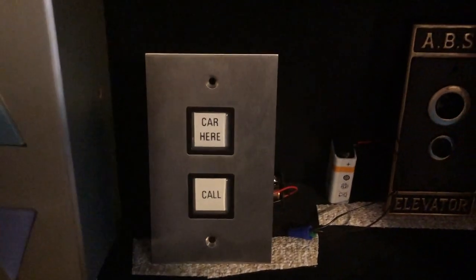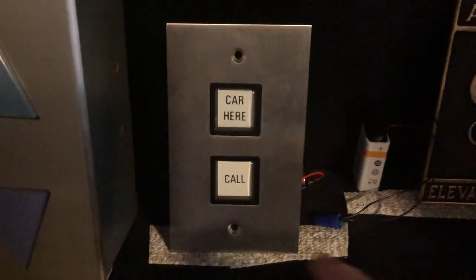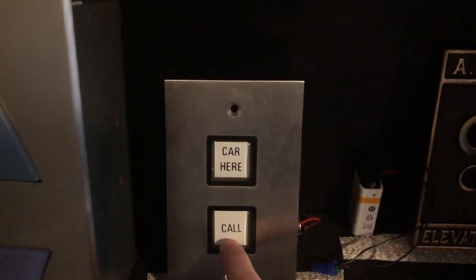Here we have an Adams Home call station I got on eBay. You can see it says 'call' and 'car here.' You press it and the 'car here' lights up white, and the 'call' lights up green — and it actually says 'in use.' It's very cool. And here, this is another rare part I have — I got an ABC elevator button on eBay for Christmas, and it's very cool. Justin helped me wire this up, so thank you again, Justin. Very rare — glad to have one of these. The only other person who has one is Andrew.